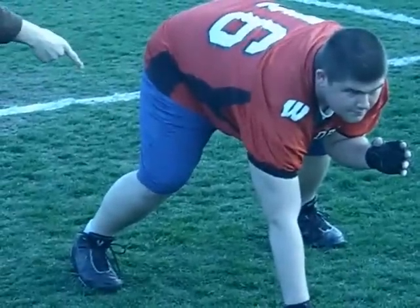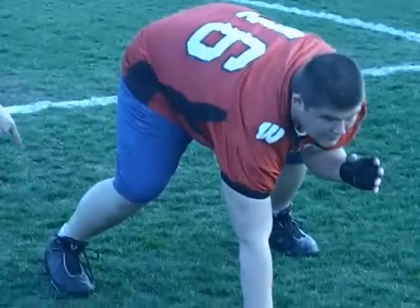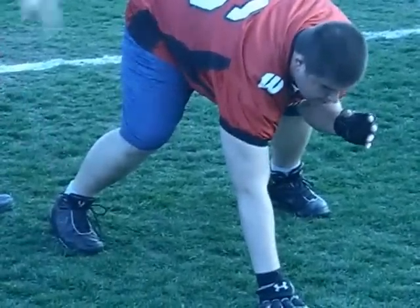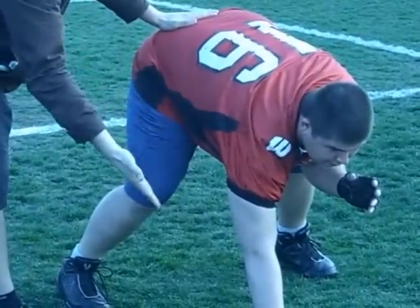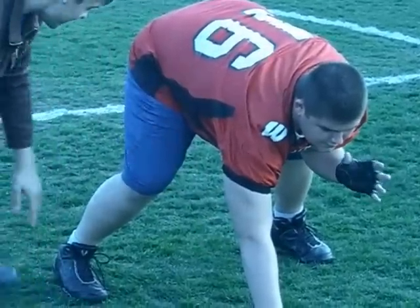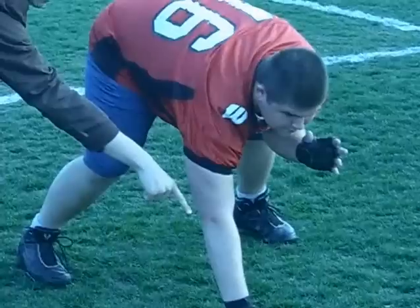Hi, I'm Coach K. Today I'm going to show you the drive block. The drive block starts at the three-point stance. We're going to get Alex here — he's a three-year veteran lineman — to demonstrate. The preliminary movements of the drive block start down at the legs. His knees are bent, his hips are down, and his heels are just barely off the ground — you should be able to fit your palm under there. His back is straight, parallel to the ground beneath him. His head is looking forward at his opponent, and the arm corresponding to the foot that he drops back is down on the floor.